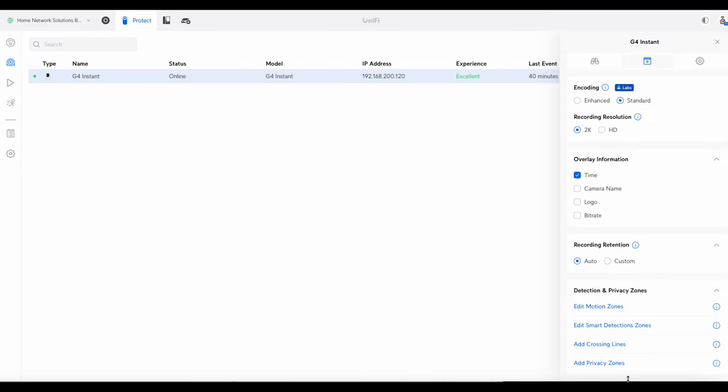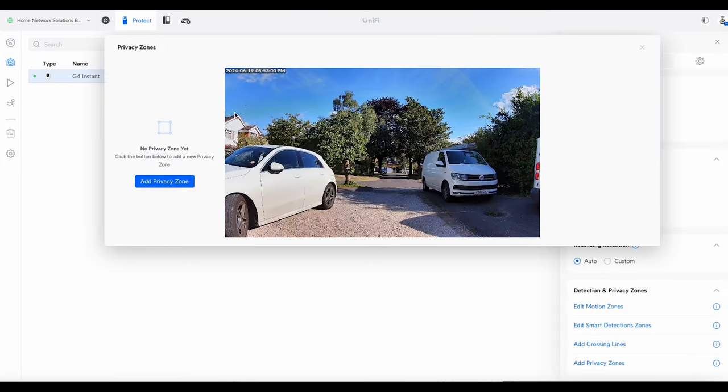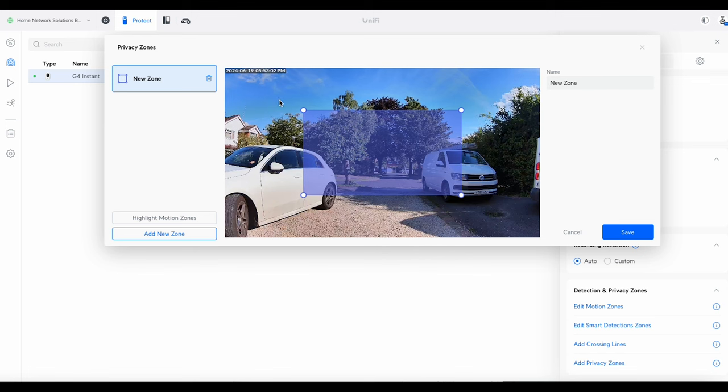Privacy zones are useful too — for example, I've got a neighbor's window over here, so I can create a zone to block that out. Even though it's far away, if I just want to screen it, that zone removes it from both the recordings and the live view so you can no longer see that part of the camera's image. You can add multiple privacy zones to block several areas.